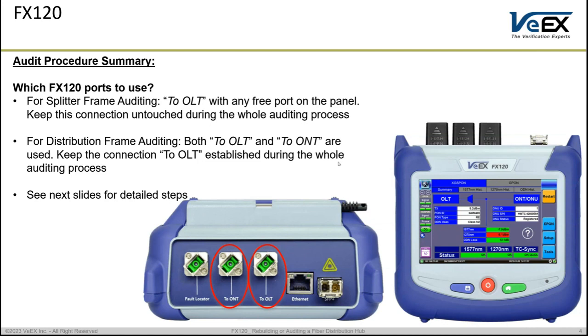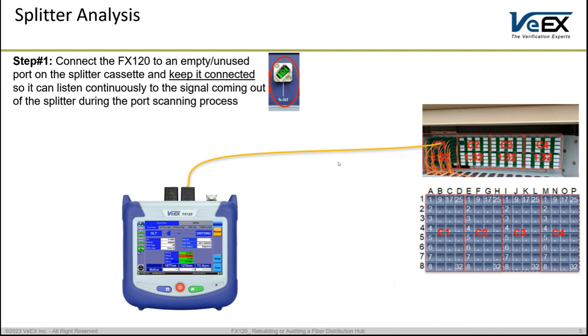For the splitter analysis we use only one port on the FX120, which is the OLT port. We use a patch cord coming out from the OLT port and connected to any free available port on the splitter side. The reason we say any free port is that the outputs from the splitter are all identical — they are all copies of each other. So find a free port, connect to it, and leave it untouched during the next steps.